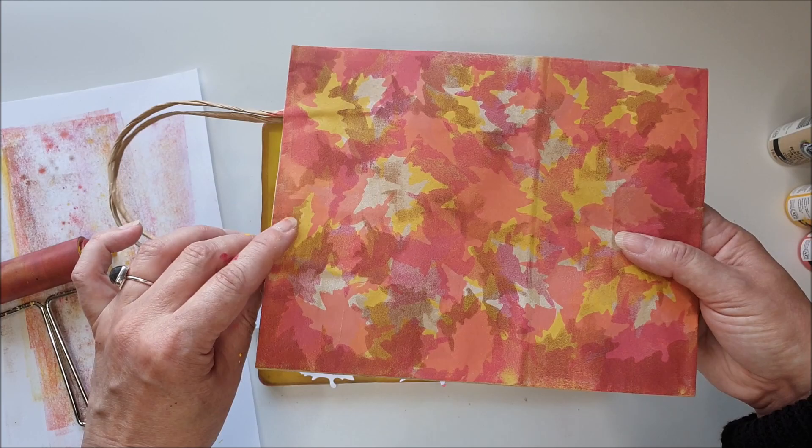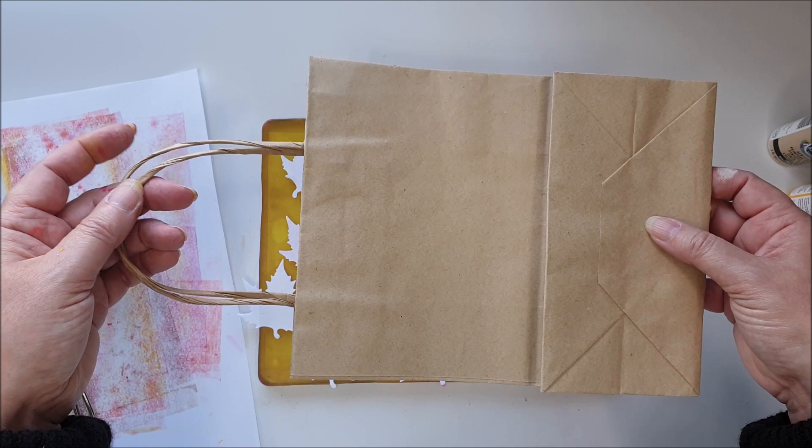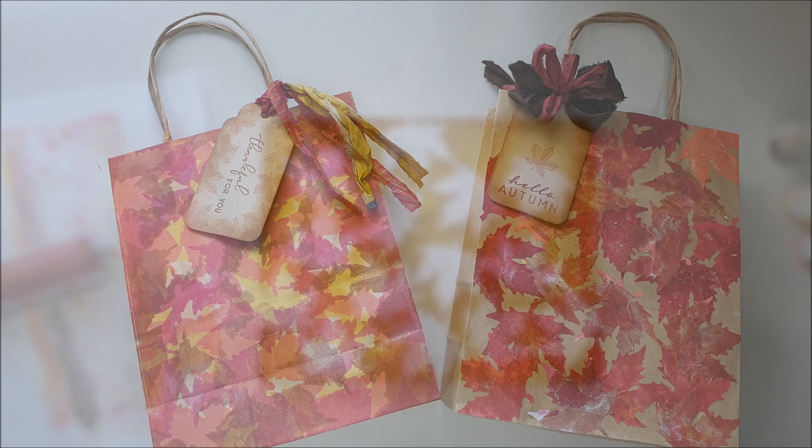I'm going to repeat this process on the other side and decorate the other side of my bag, and then I'll be back to show you the final result when I've finished. So here are my finished gift bags.